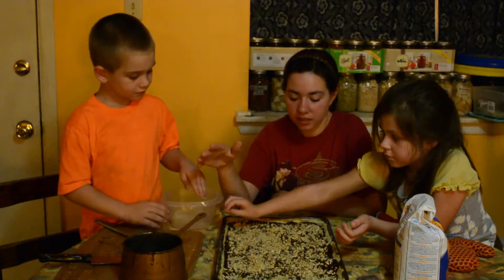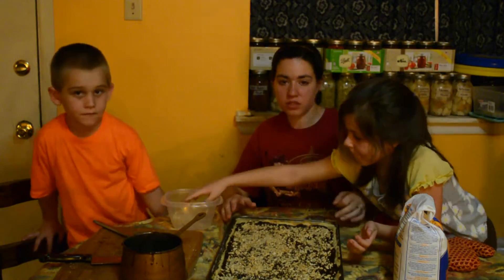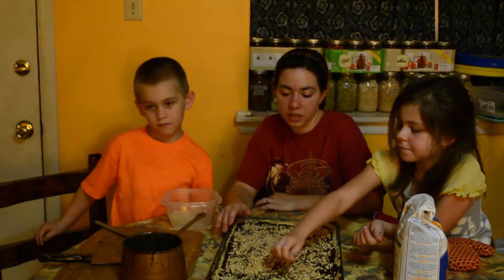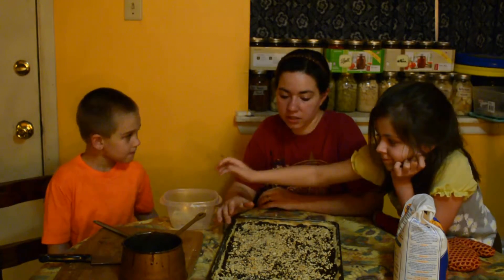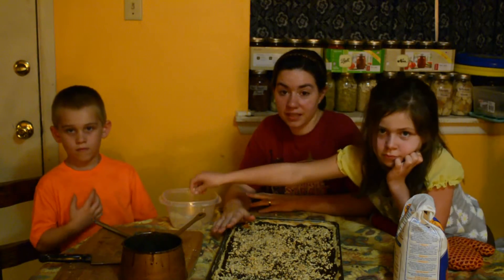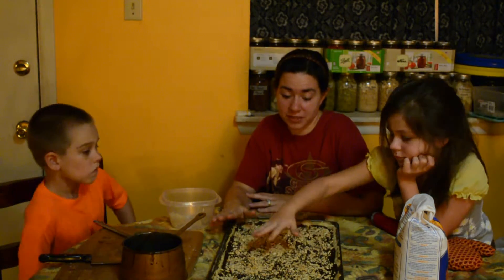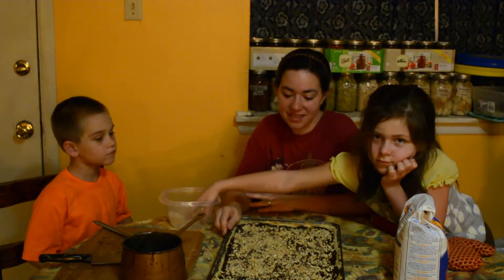Once you get all the nuts on, we're going to put it in the fridge to cool off. Once the chocolate is hardened again, we'll cut them into about 1-inch pieces and put them in a container. You store them in the refrigerator and they will stay fresh through New Year's — which is about three weeks away. But they usually don't last that long; if this makes it to Christmas I'll actually be surprised, we eat them up really fast. I hope y'all enjoyed this video and y'all have a good day.